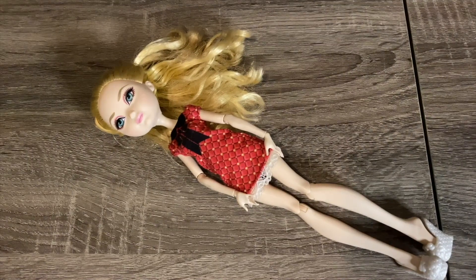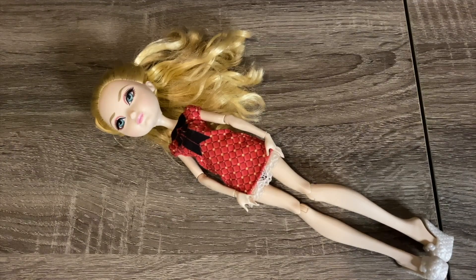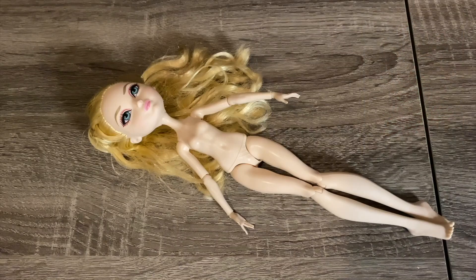For the red berry fairy I wanted to use an Ever After High doll as a base. She's meant to be a little chubby, and Ever After High dolls have slightly more bulk to them than Monster High dolls, which means I'd have to do at least a little less sculpting later on. I chose Apple White due to her skin tone being pale and close to the color in my concept art.